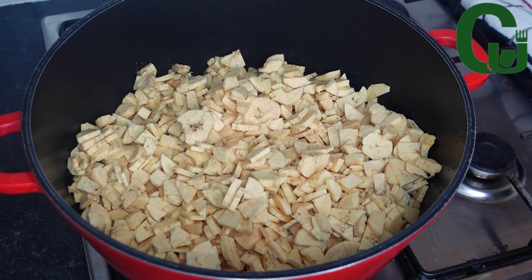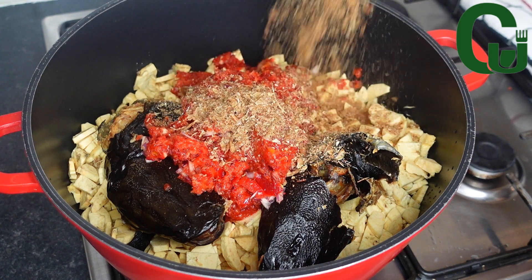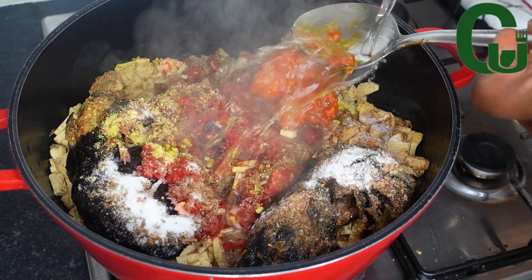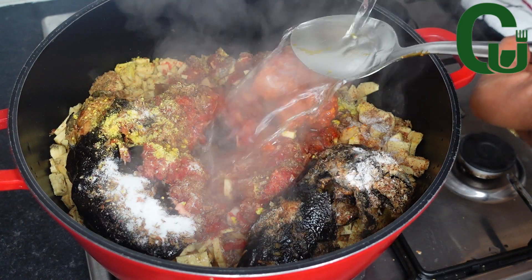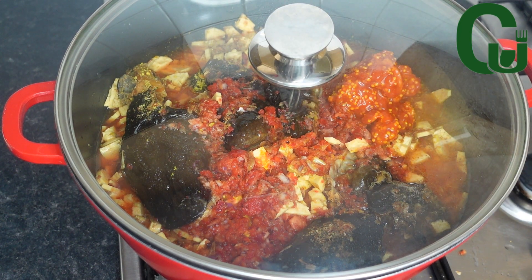The next step is to cook the plantain. I'm going to add the fish, blended peppers and onions, crayfish, seasoning cubes, salt, and palm oil. I'm going to add hot water to the level of what I have in the pot, then cover and allow it to cook on medium to low heat.